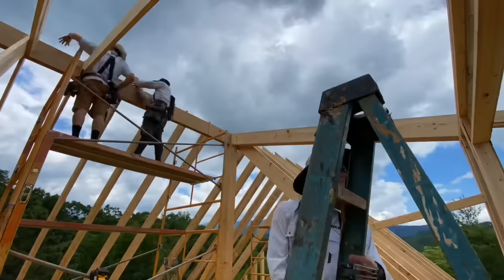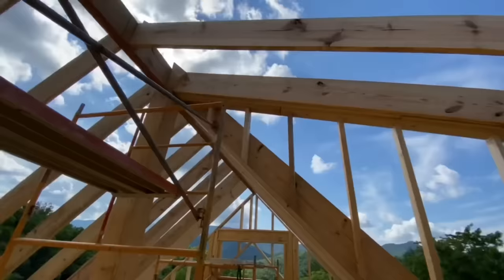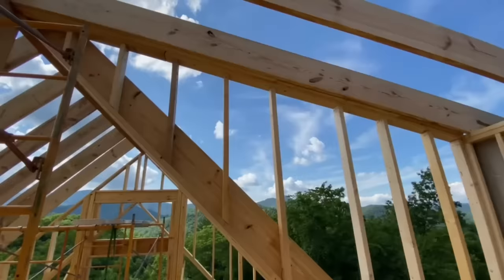Within just a few minutes we had these rafters up and we could start to build the sections of wall that connect the two different roof lines. For these we're just using two by four, and that's just to save a little space since this loft isn't huge.